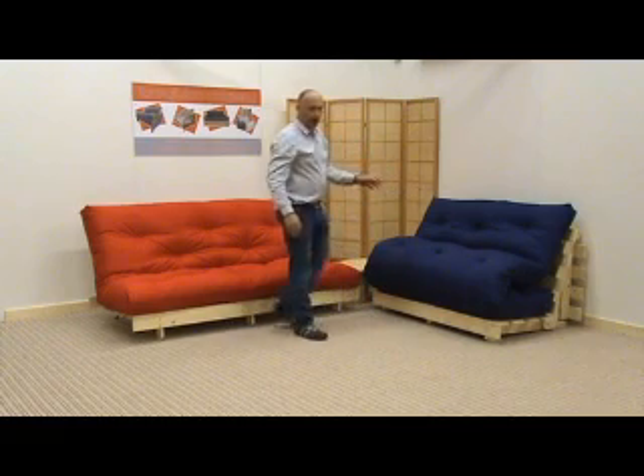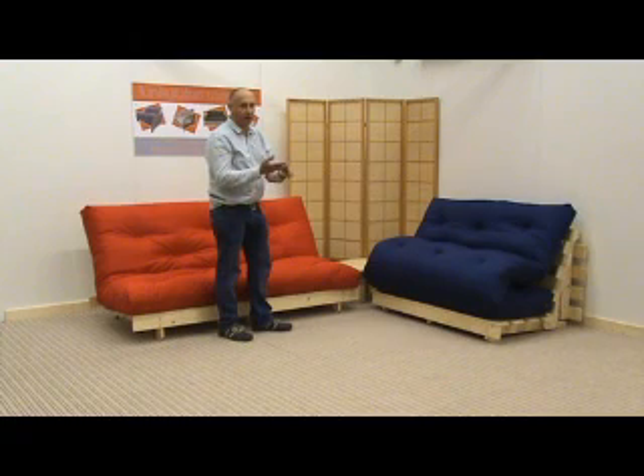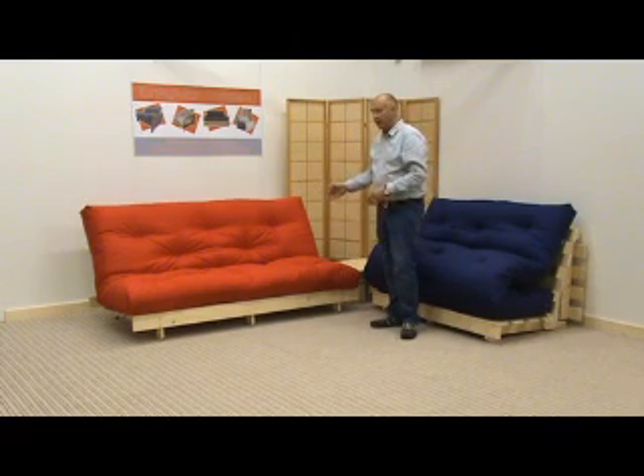I have two models here: a trifold frame, the Darwin — but we also make the trifold frames in the Ketten, the Explorer and the Oxford. And I have here what we call a bifold frame, the York.